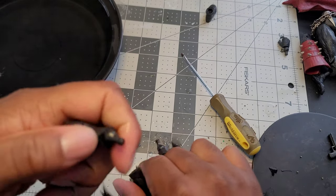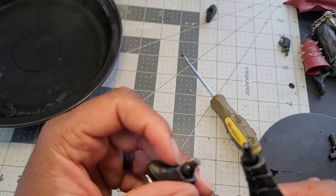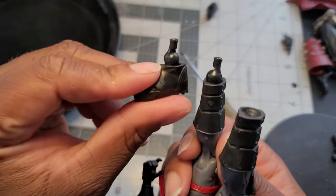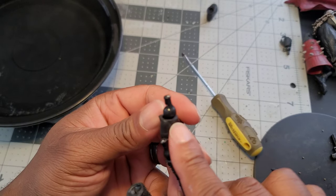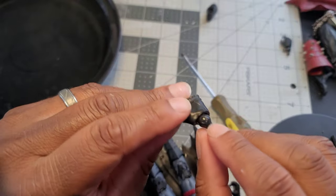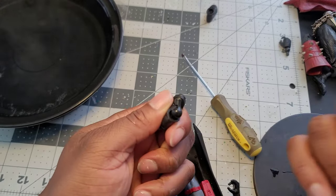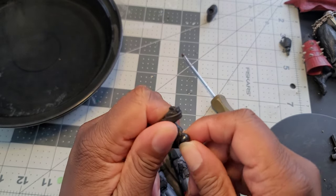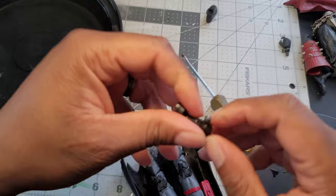Old Toy Biz used to have toe articulation too — pretty awesome. You can see the way the peg works here: it's a joint where two circles are brought together and pegged in the center, so one circle can go one way while the other goes down. This is nice because it gives you rotation and really good flex — a good way to do it.